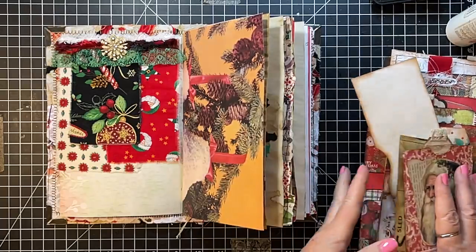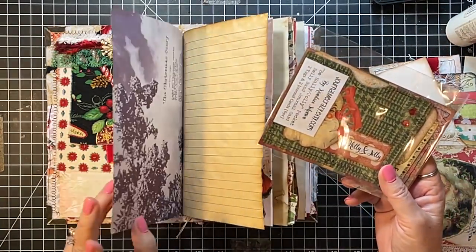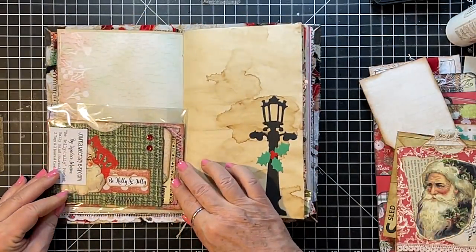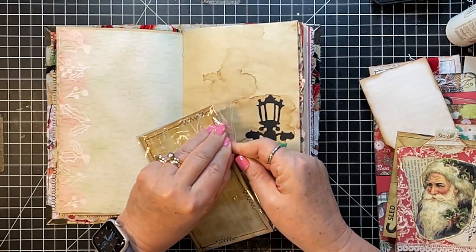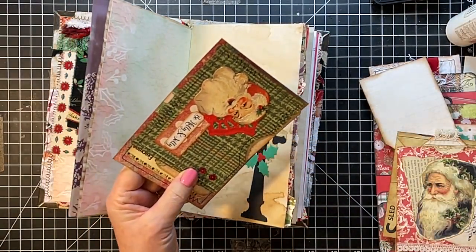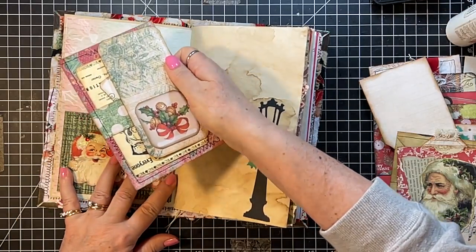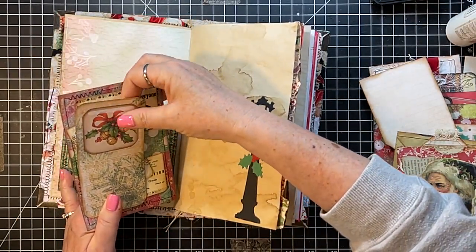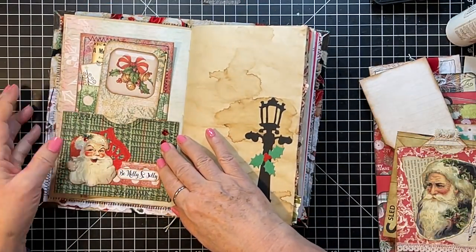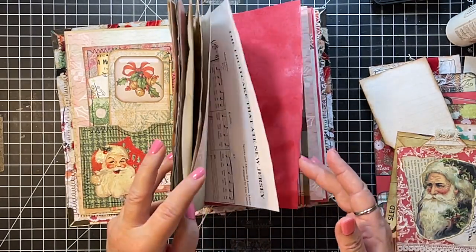I'd like the other piece from her kind of in the front, away from that. Let's see how things fit and look. I might have bought these last year — I don't know. But that will go in there — yep, I like that there.